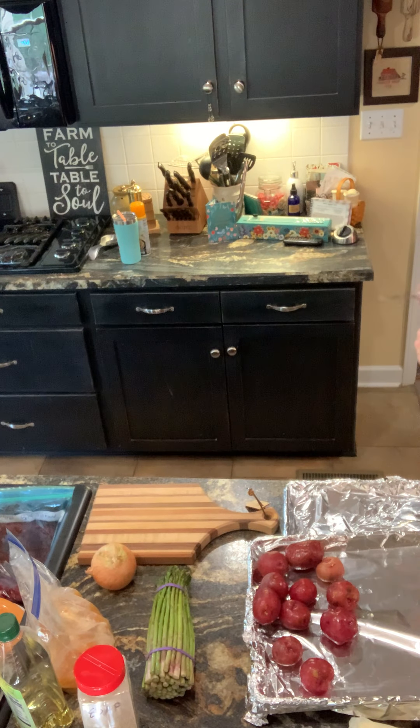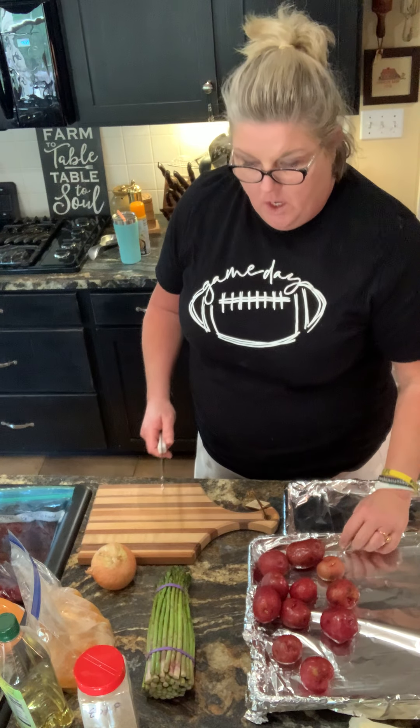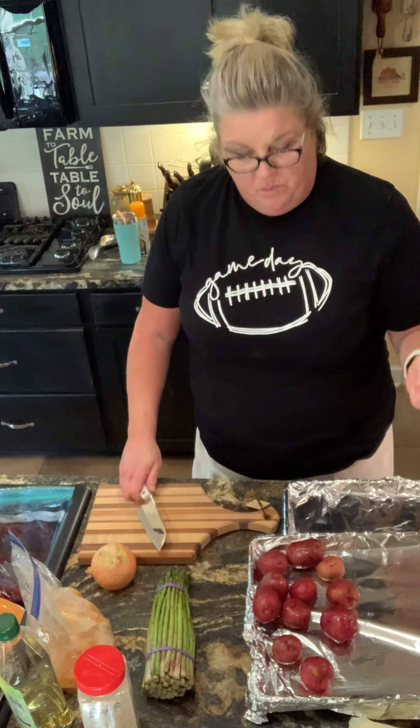Hey y'all, cooking, cutting up, keeping it real. Tonight, welcome to my kitchen. Tonight on my dinner table, I'm gonna do some chicken and some beef, all on a sheet pan.